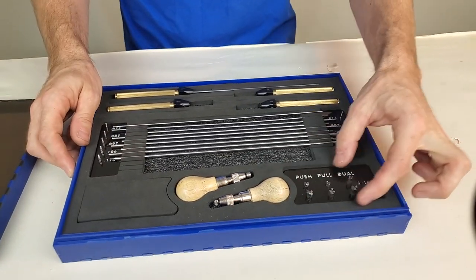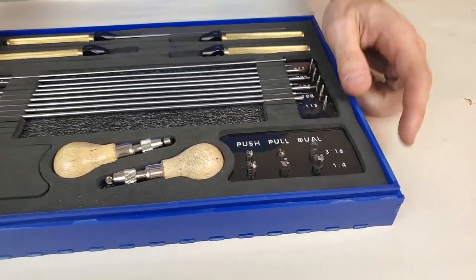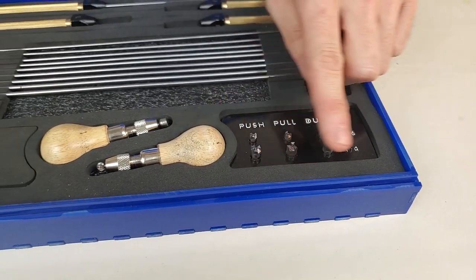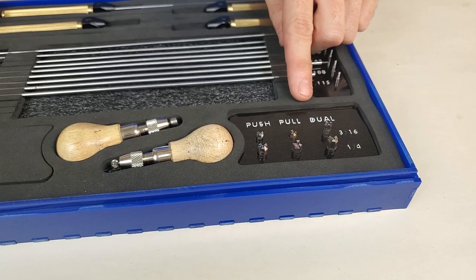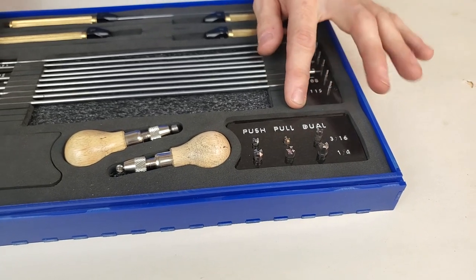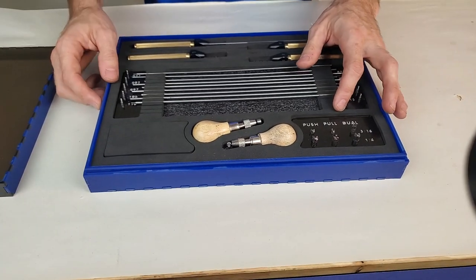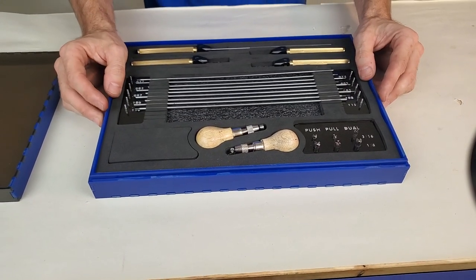It has six different cutters in two different diameters — two push, two pull, and two dual. Between this variety of cutters, you're going to be able to cut and face posts on any size woodwind instrument, whether it be saxophone, flute, clarinet, bassoon, oboe, and everything in between.